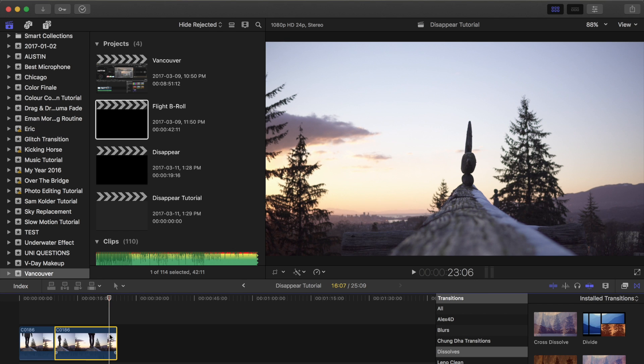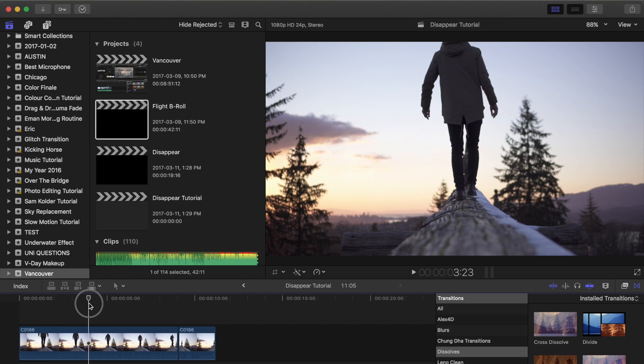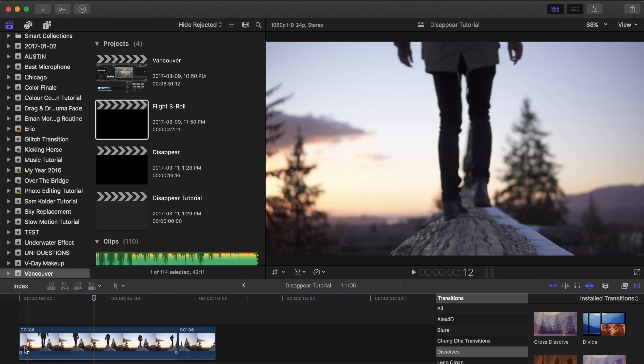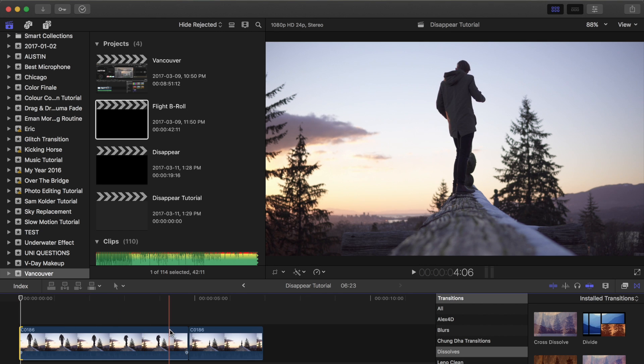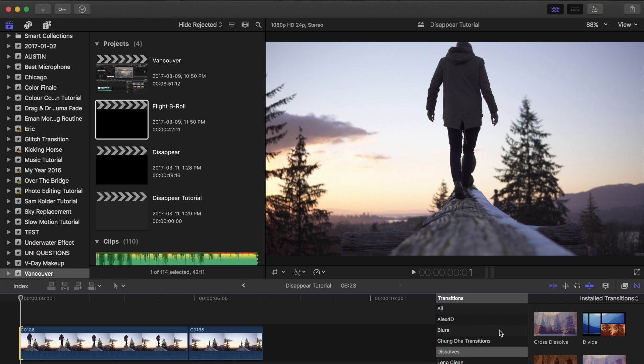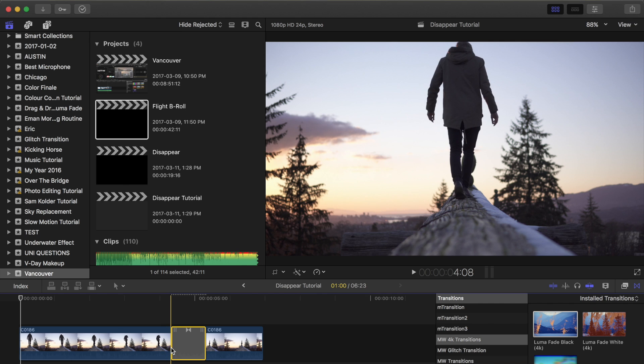So the focus comes in there. I'm going to hit Command B again and we're going to cut that middle portion. And then zoom in a little bit. This whole intro — don't really need all of that — so I'm going to cut that off. And then all you're going to do is use the Luma Fade transition. It should be under MW. There's a shot in 4K, I'm pretty sure. So I'm going to use this and drag that onto there.